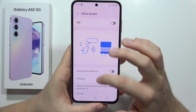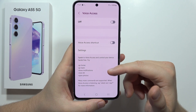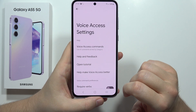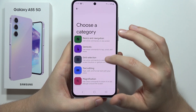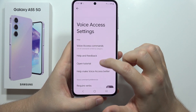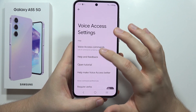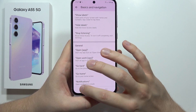When you scroll down you can find some basic voice controls like 'go home,' 'go back,' 'show notifications,' 'click OK,' or 'open the photos.' When you click on the settings you can find all of these commands, including text editing and gestures — almost every function can be controlled by your voice.